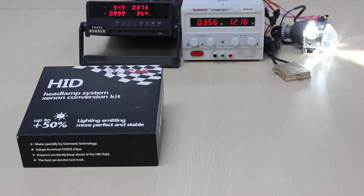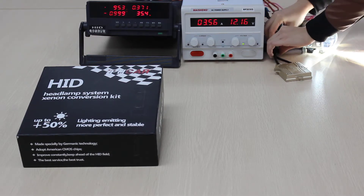So from that, we can know that it's in the best range. Now let's change the ballast to our IPH3 35V ballast.